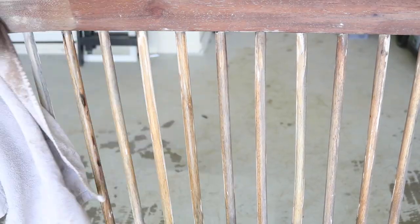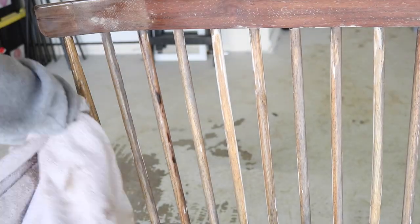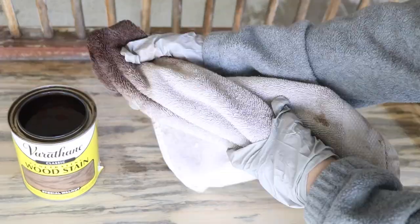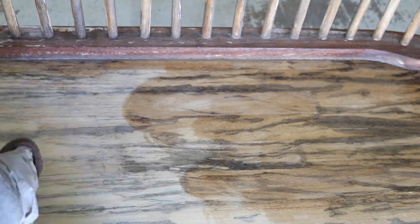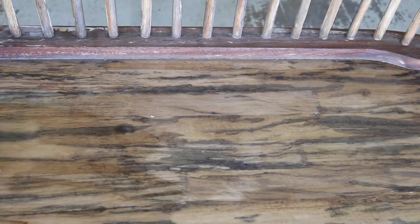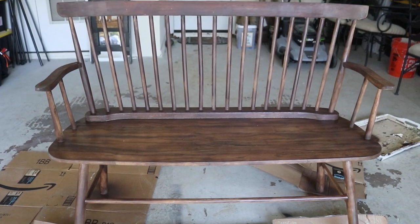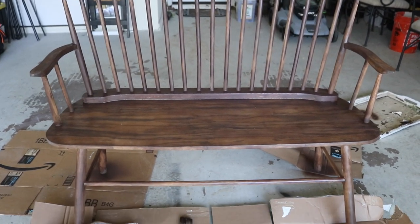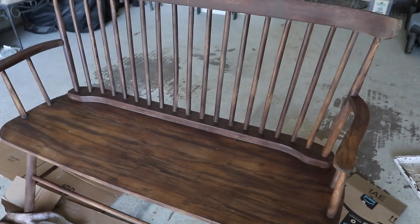After staining it four times to get the desired effect, there were still a couple of little spots, so I went in with some brown spray paint — I'll link the one I used, you can get it off Amazon — just to give it a more complete look. It's not perfect like if I'd bought it straight from Joss & Main, but it's still pretty darn good, and I'm super proud of myself because I have zero woodworking skills.